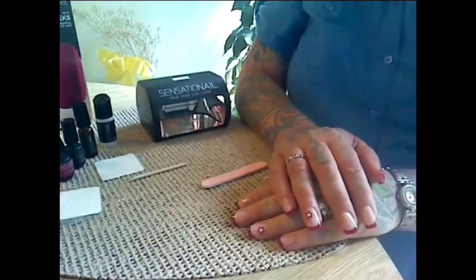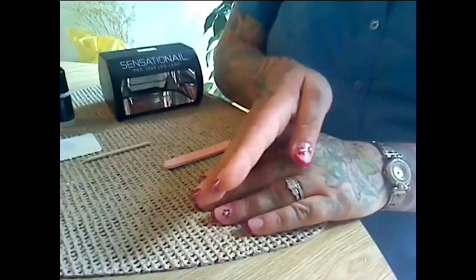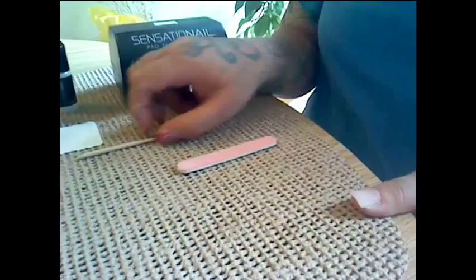Now I'm going to show you how to use this product. This is the design that I've created, and I've left one nail so that I can show you how to do it.